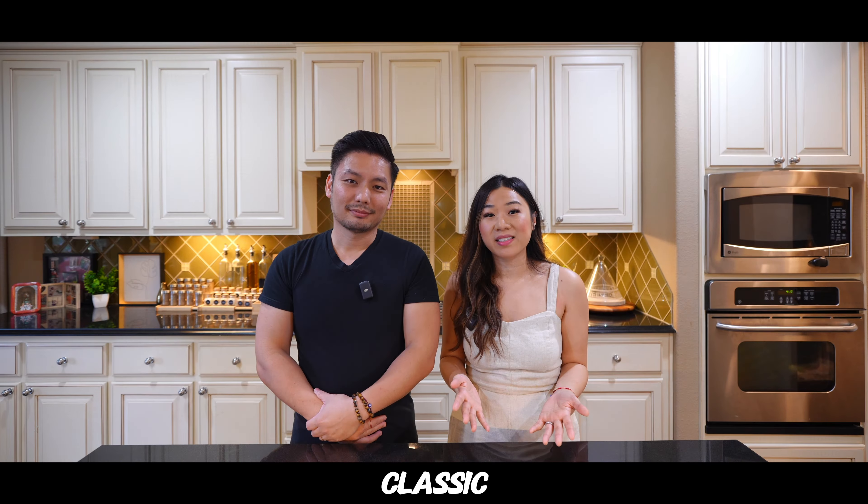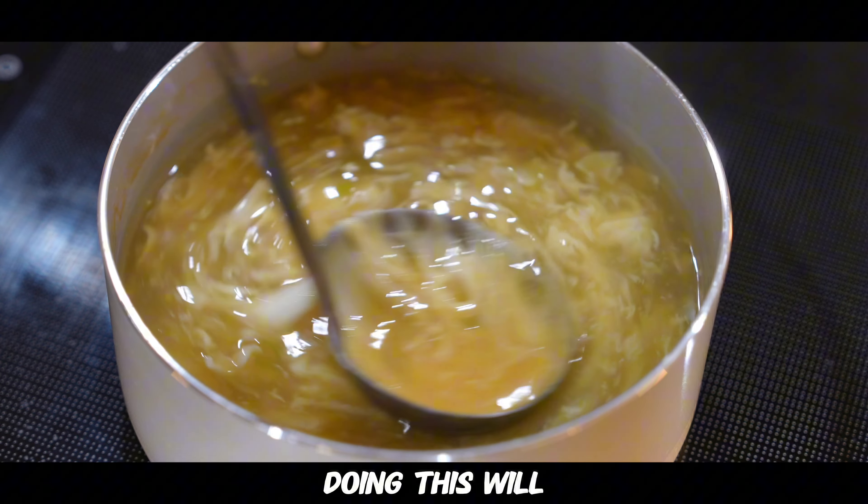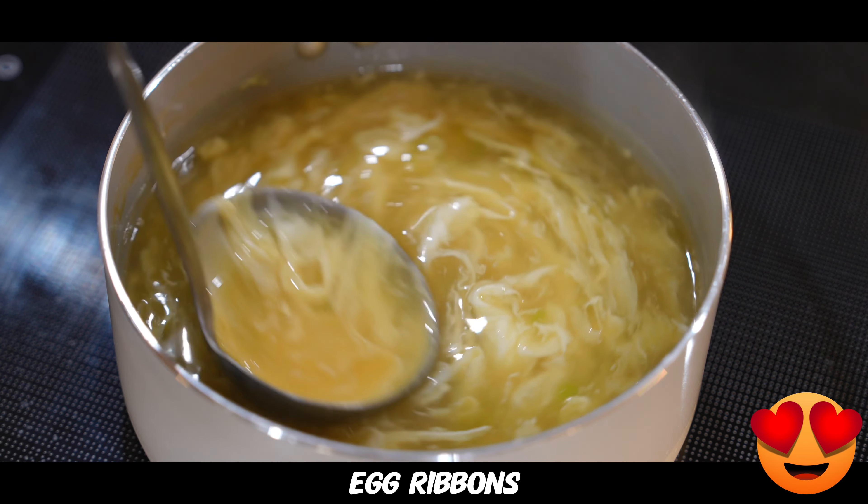Next is the egg drop part. Once your soup starts boiling, go ahead and turn off the heat. Transfer your egg into a ladle and slowly release the egg while stirring in a circular motion — doing this will result in nice egg ribbons.